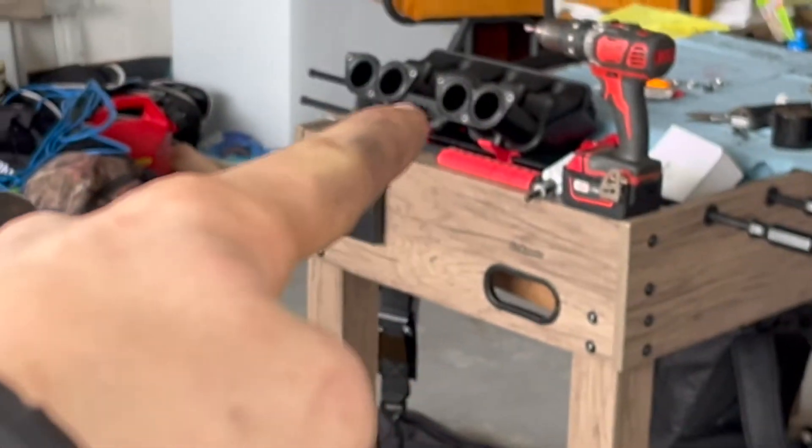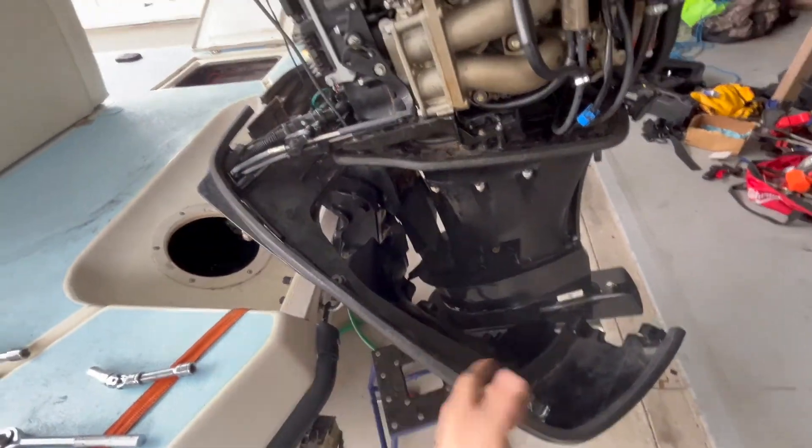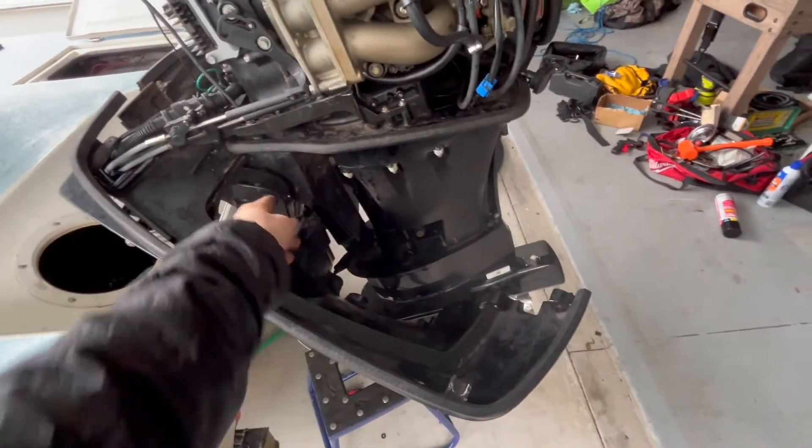To get to the VST on this, it's back there — you've got to take off the black intake manifold. To start, there are going to be some bolts that are impossible to get to; it's going to be this one and this one. You're going to have to take off the lower cowling, which does not actually end up being as bad as you think.